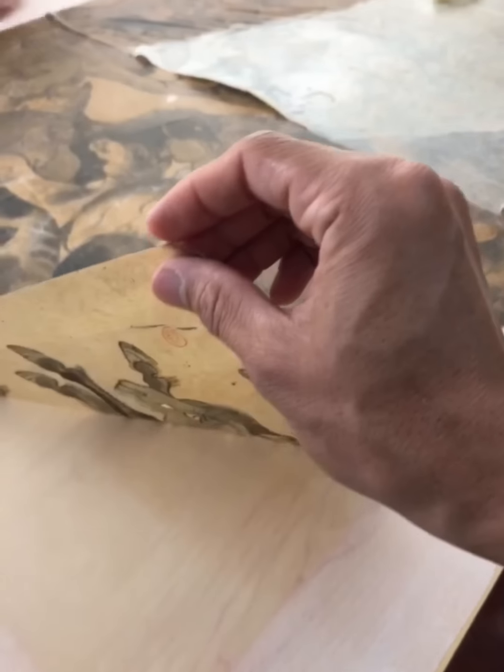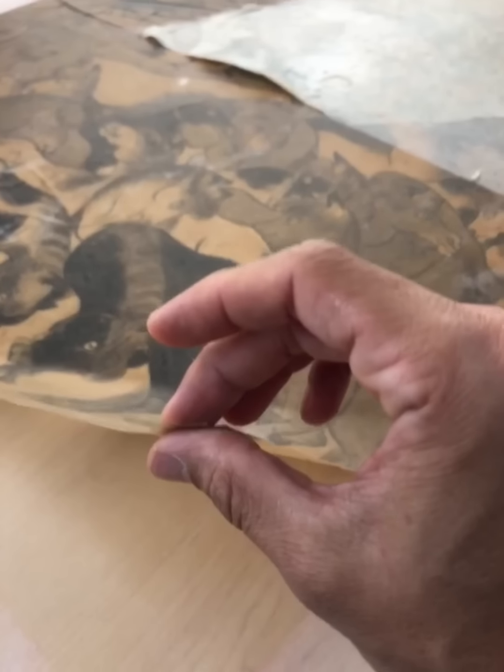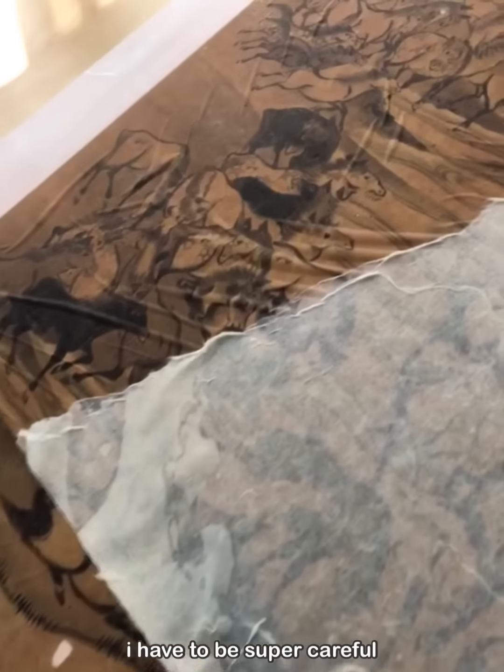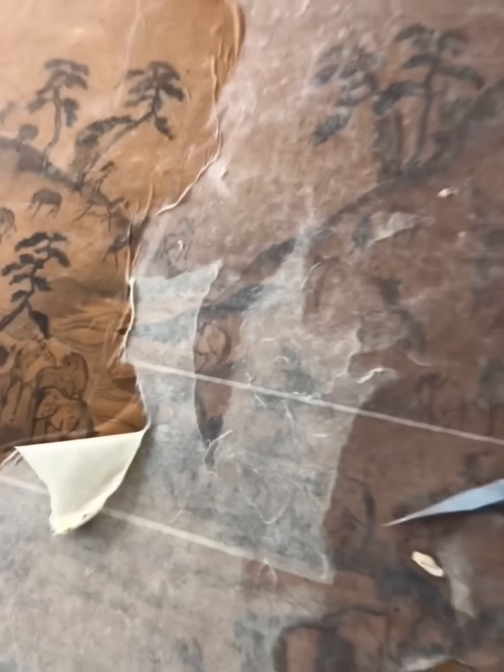Very thin. I have to make it a lot. I don't want to make it a lot. Okay, let's do this.